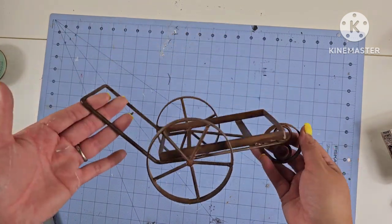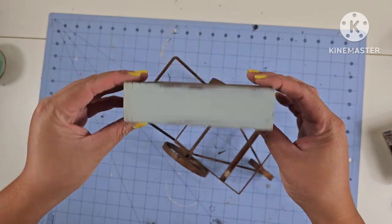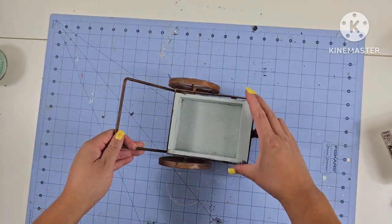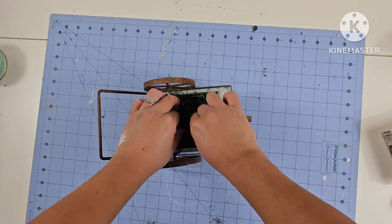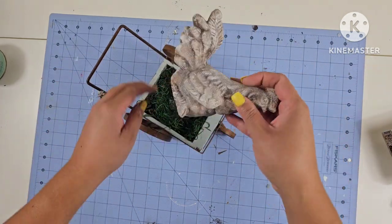This flip is going to be fairly easy. This little carriage or wheelbarrow — I'm not sure what it is — had a box but it was falling apart, so I'm going to replace it with this little box, which was like a drawer from a little old jewelry box. I'm just going to simply add some moss, and then the little rooster that I painted is going to sit on top.